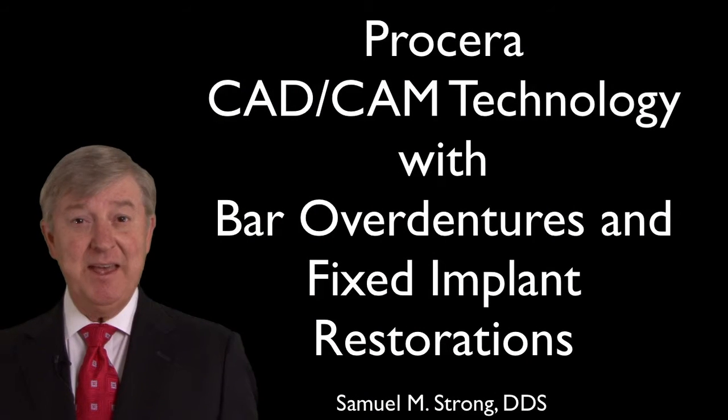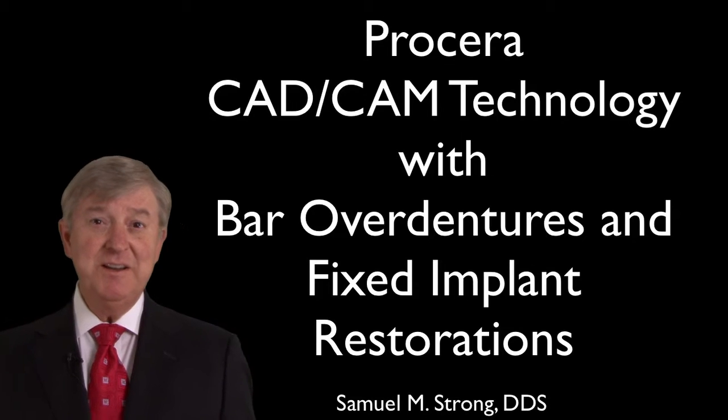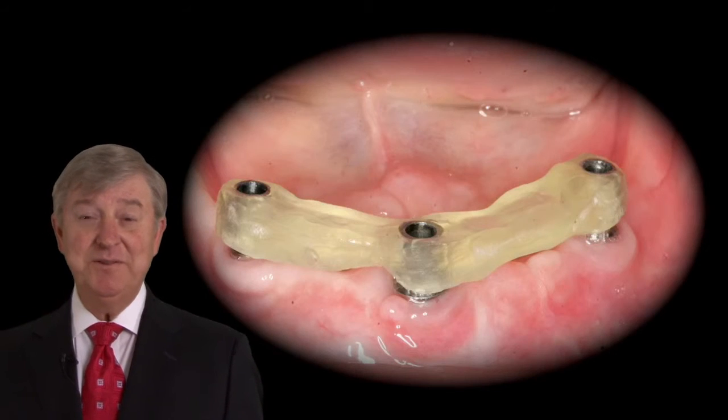Hi, I'm Dr. Sam Strong. I hope you'll join us to view this educational DVD from the Guide Institute, focusing on CAD-CAM technology and the production of titanium bar overdentures, as well as zirconia frameworks for fixed implant restorations.